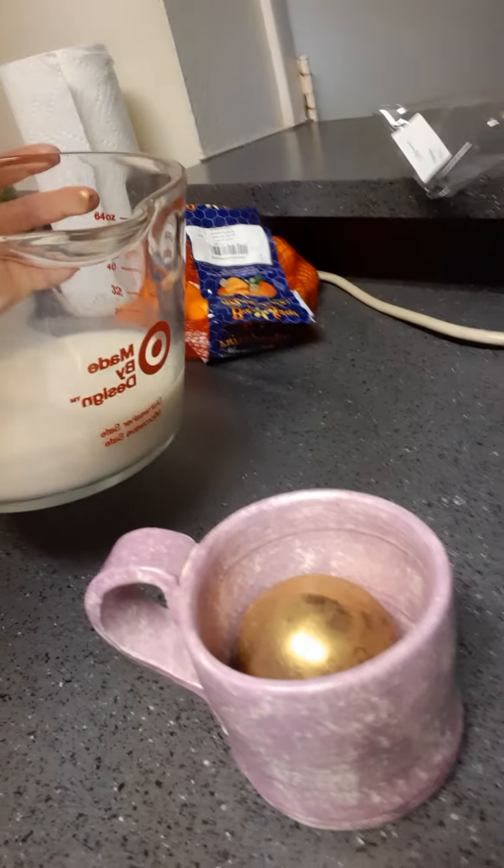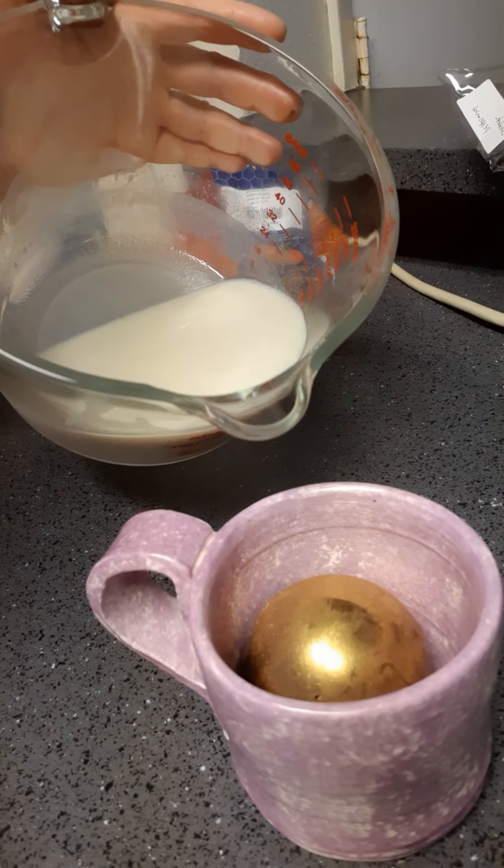This is oat milk. I prefer to use oat milk and it works just as well as dairy. You can use pea milk, hemp milk, almond milk — you can use anything. You can use water, it might not taste as good, but we are going to use oat milk for today. So let's go ahead and pour it in.